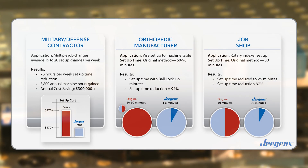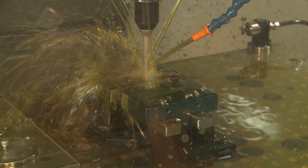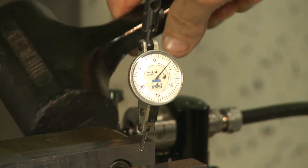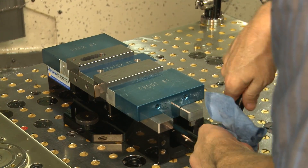But don't just take our word for it — see for yourself. We compared the time it takes to complete the same setup using two workholding methods: manually indicated locating and mounting, and Juergen's ball lock system.